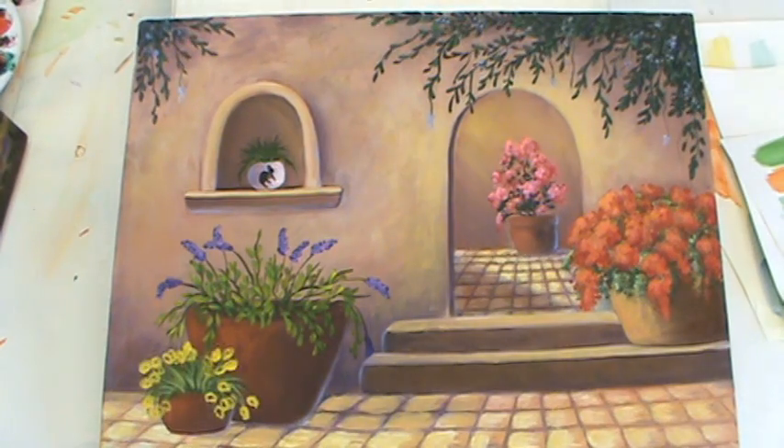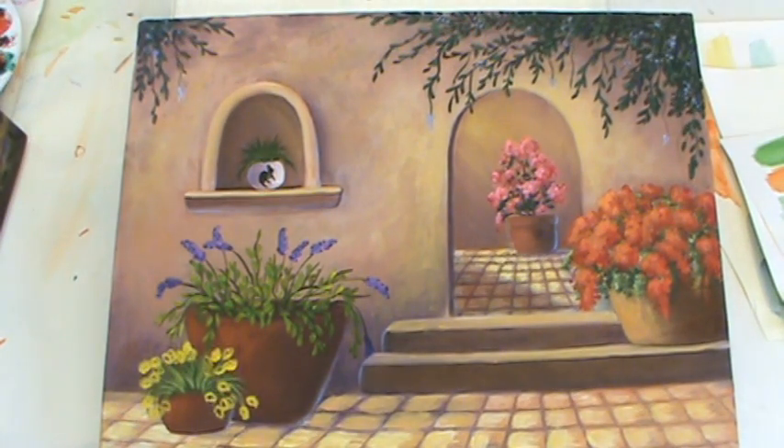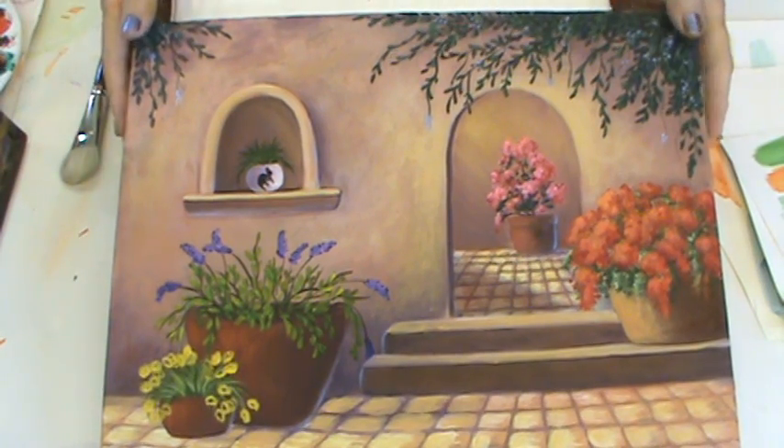Hi, I'm here in my studio today and I'd like to show you a little bit about my Soft Shining Feather Soft Glow Glazes. I've had a lot of inquiries about them and people aren't sure exactly how to use them, so I'm going to do some little demonstrations here.